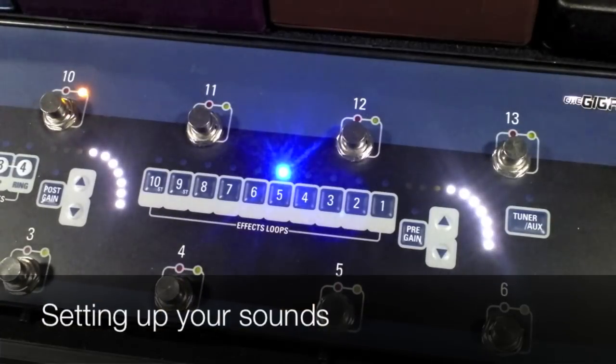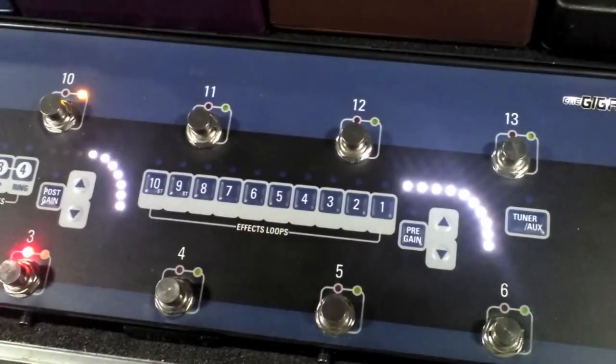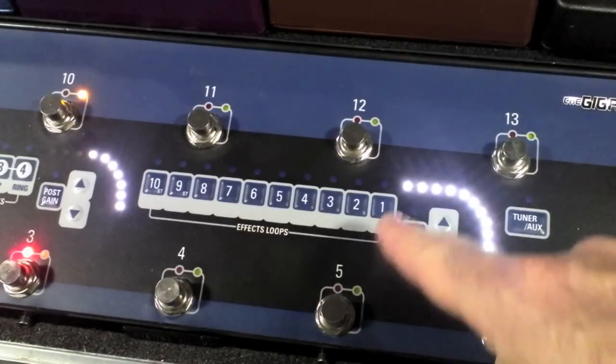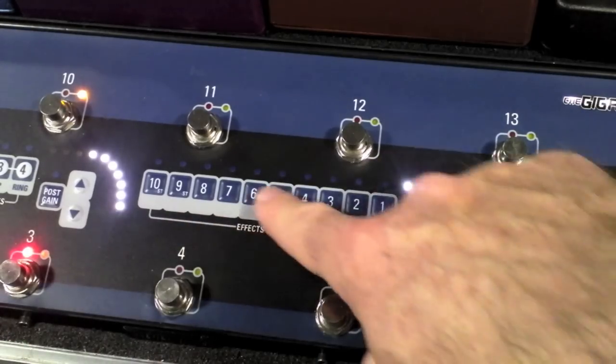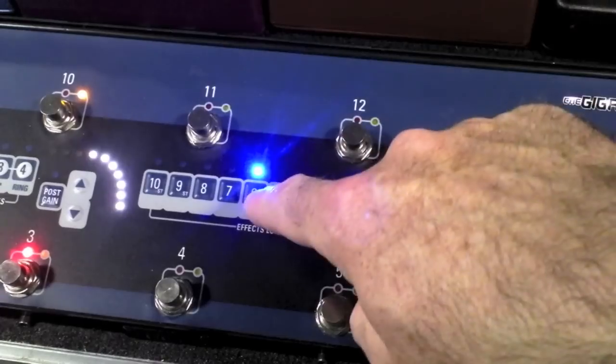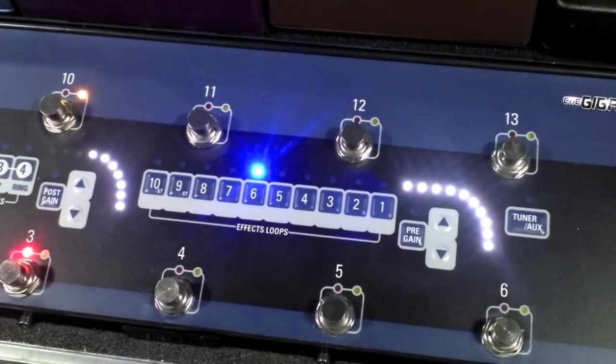Sorting out the presets really couldn't be any easier. Simply press the foot switch that you want to program, and then turn on the effects loops. So let's say number three — I just want to have my King of Tone, which is in loop six. Just turn on loop six, and there it is.